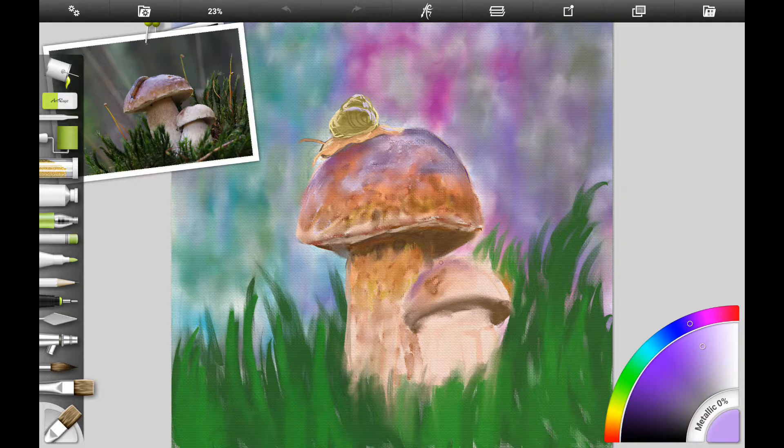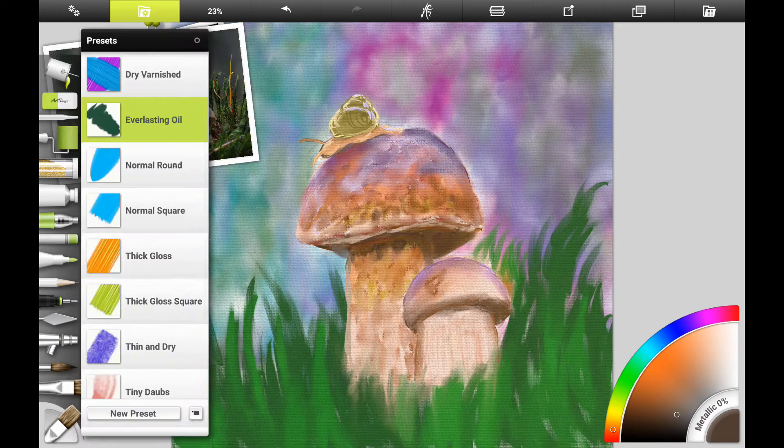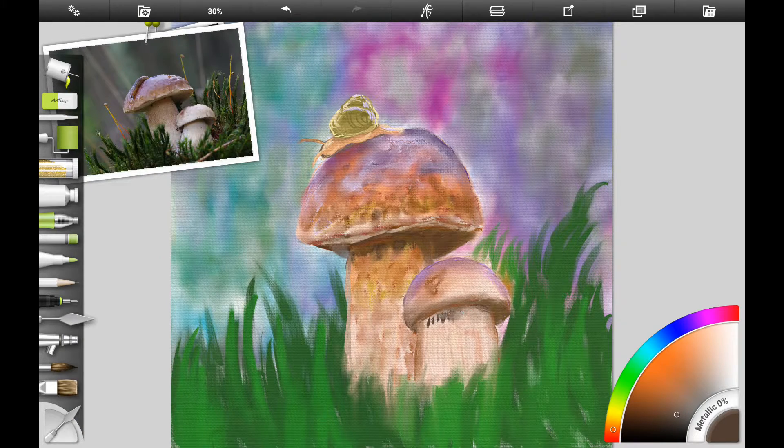I'm adding some light purple on the top of the smaller toadstool. You can use dioxazine purple with your acrylics, or a light violet color — you'd add a lot of white to get this light color. I'm smudging it in using the oil paint brushes, acrylic paint brushes, and a little bit of the watercolor brushes in Artrage to get this textured look.